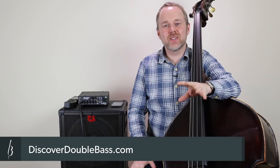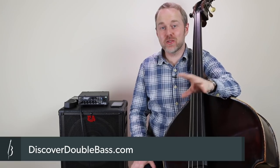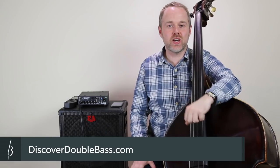Hi, it's Geoff here from discoverdoublebass.com — the home of online double bass lessons. If you want more videos about the double bass and want to learn more about the instrument, please go and check out the website after this lesson.